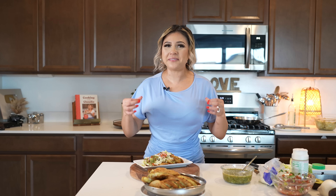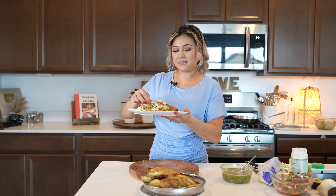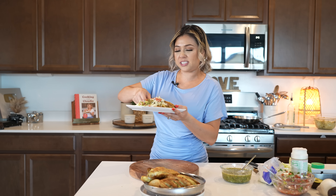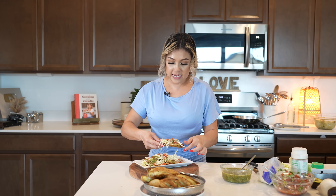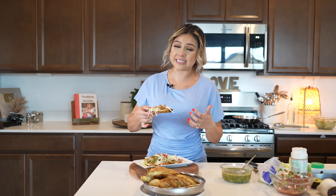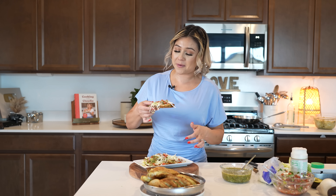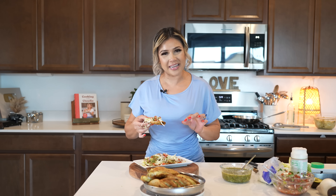Now for the best part — the taste test. The tacos de papa are my absolute favorite, my go-to on those days when I don't know what to cook or I'm just not feeling like cooking but I still want something delicious. Adding the chiles and the onion just adds a little extra touch. The salsa is just perfect. You can always adjust it to your heat preference — if you don't like it too spicy, add less peppers, and if you want it more spicy, add more. This is honestly perfect. I hope you give it a try and enjoy it just as much. Cheers and enjoy.